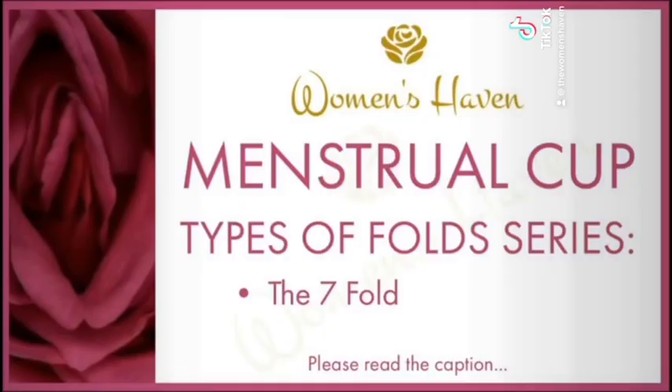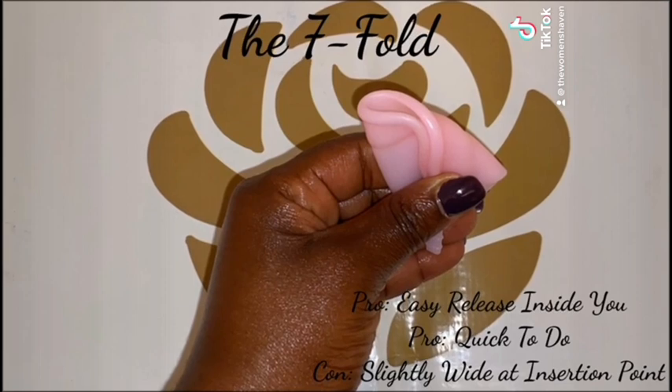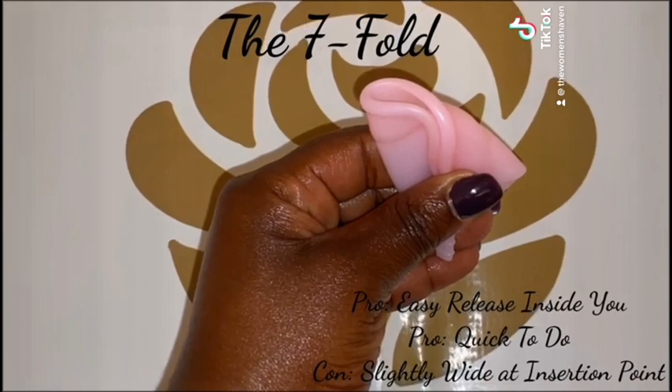The Sevenfold. This fold is smaller than the well-known C-Fold and it also releases a lot easier than any other form of fold when it's inside you. If this is where you are struggling, then this could be the fold for you.